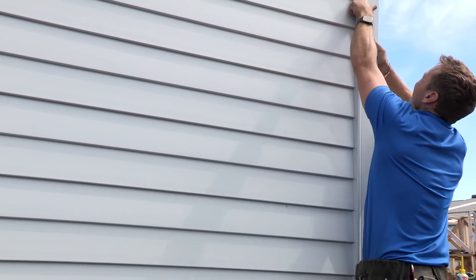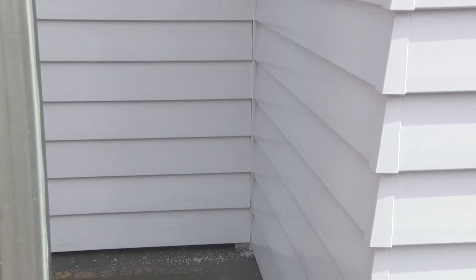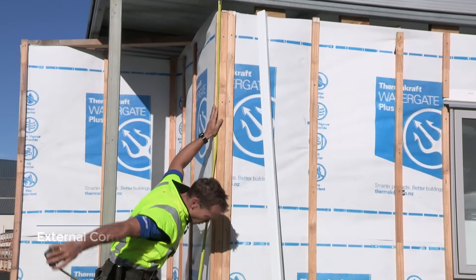For internal corners on traditional profile, there is one option: the Palisade one-piece 90-degree internal corner. A two-piece option is available for Palisade rusticated profile.